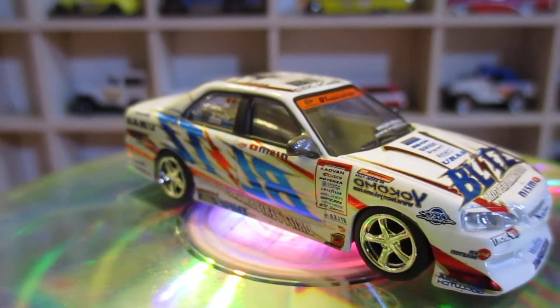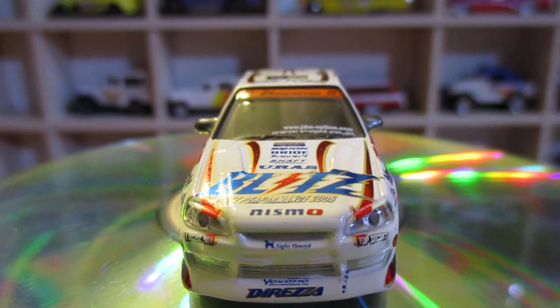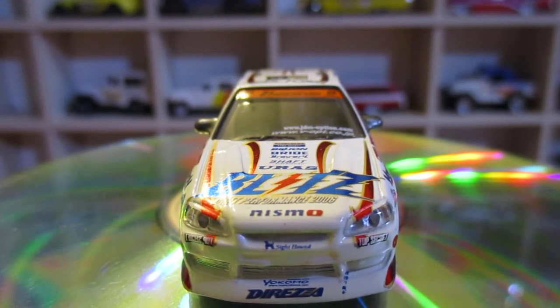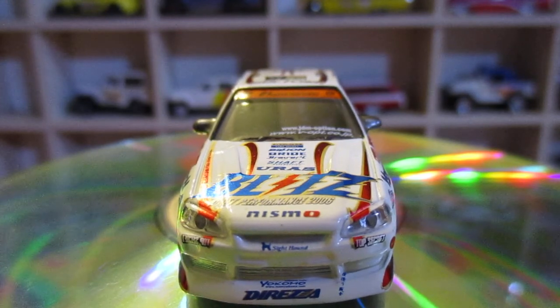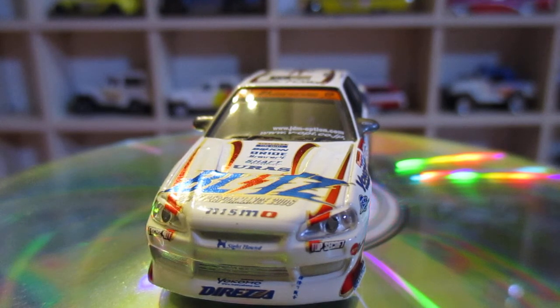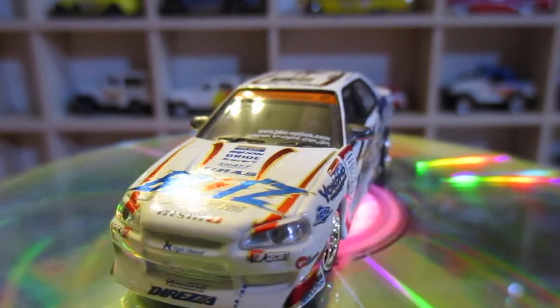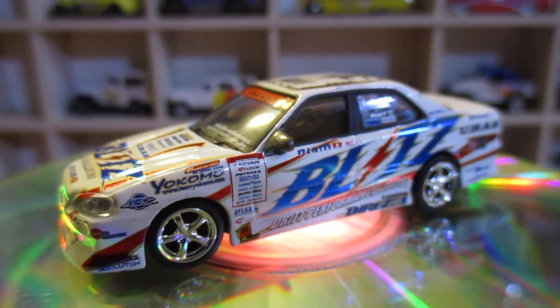She looks pretty good. Let's give you a look at the front — I can see 'Bride' on there, 'SBC', 'EyeColor'. On the windscreen you can see www.jdmoption.com and www.vopt.co.jp.